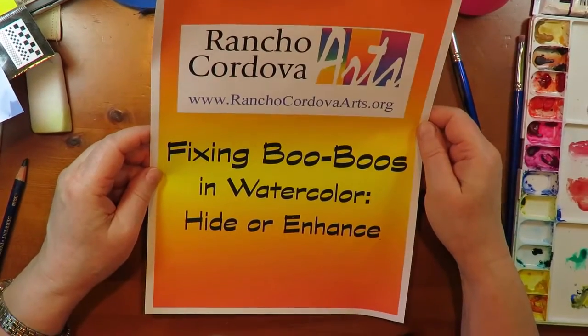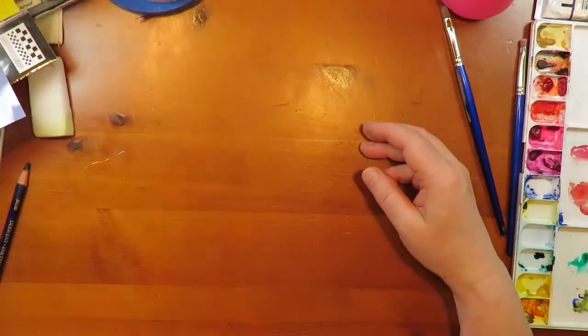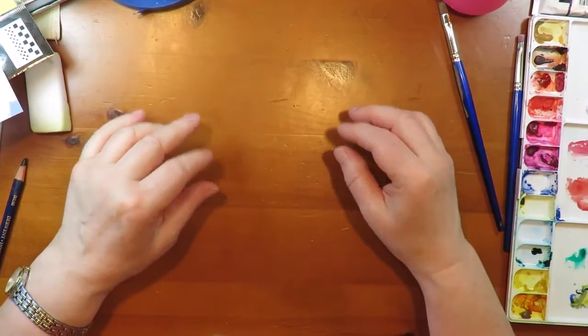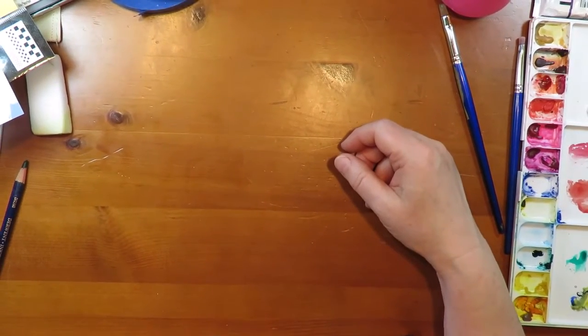We all have choices when we see something in our artworks or any design that doesn't work visually. We can either hide it or we can enhance it. In this video we're going to look at some of both of those approaches. So let's talk about hiding it.